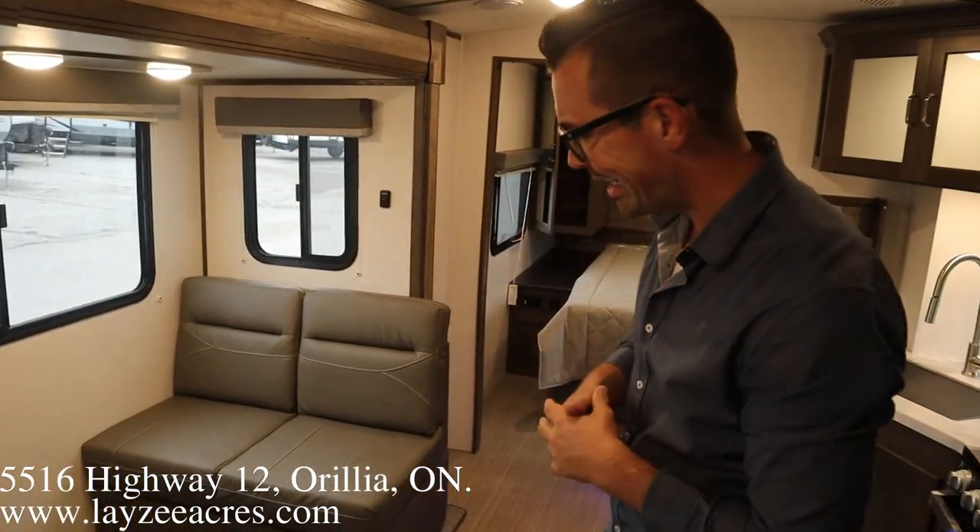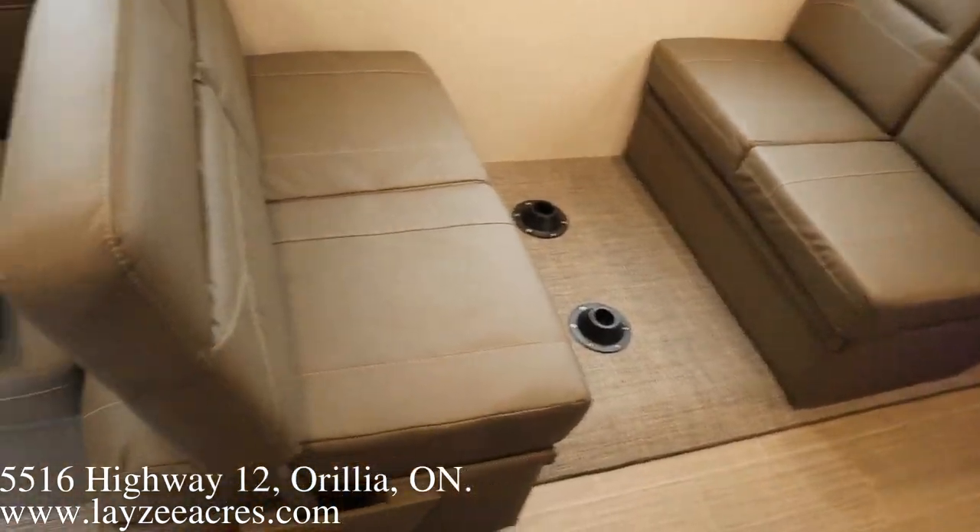Please push the like button and subscribe. You can email us at sales@laceyacres.com or call us at 705-833-2539. Have a good day.